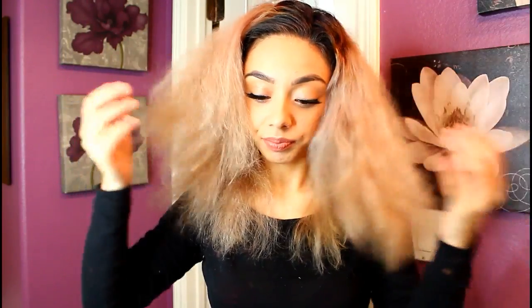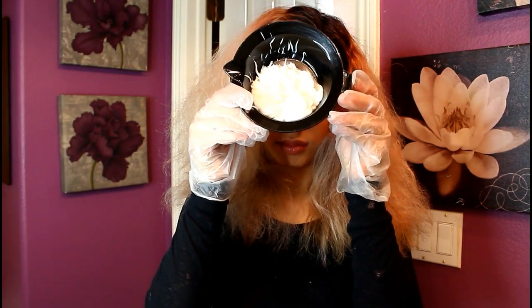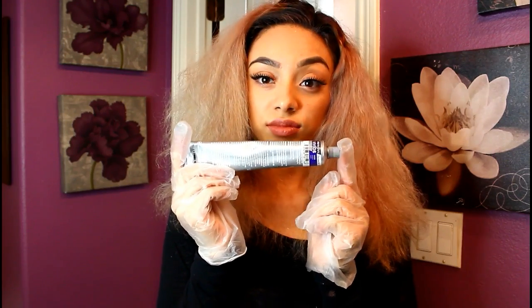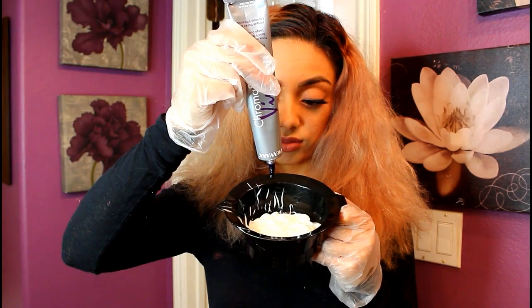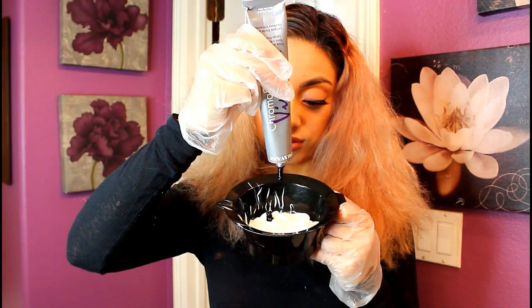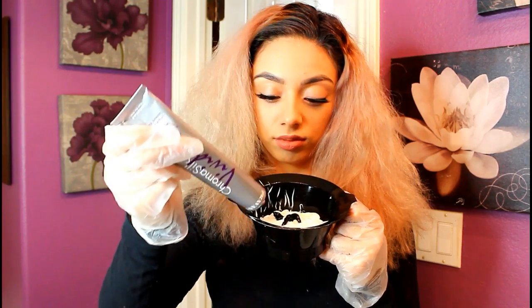First we're going to apply our gloves — this is just to protect our hands. Then we're going to apply conditioner into the bowl; I fill it up about halfway. You can add more or less depending on your hair. Then I'm going to add my Pervana Violet — I squeeze the tube about three times, which I find gives the perfect consistency for the lavender color I'm trying to achieve.